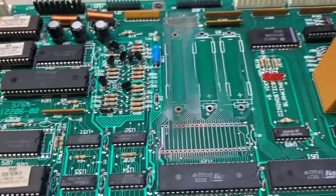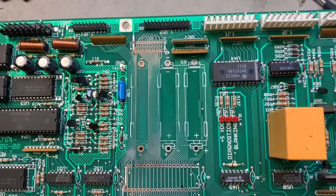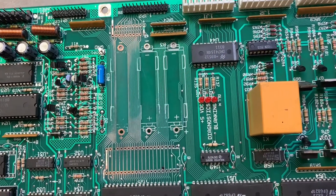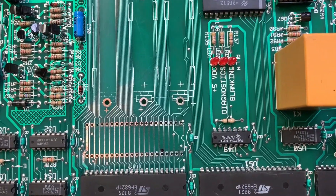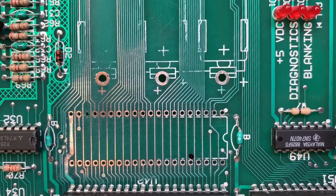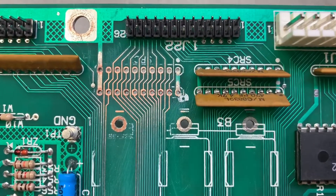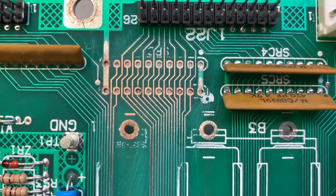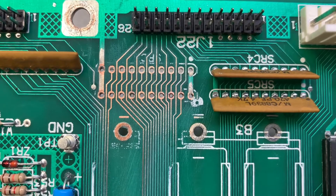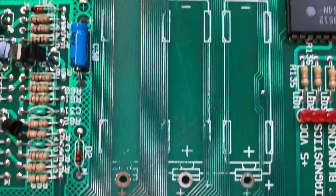Here we have a Taxi MPU that had quite a bit of corrosion. You can see these top traces — I've sanded them down and they look good. Fortunately, up here where these combination pull-up resistor and capacitor devices were, the traces are pretty clean.